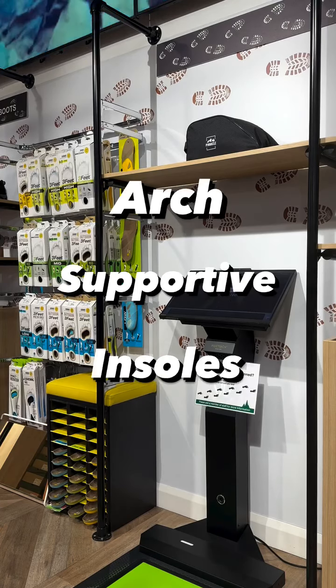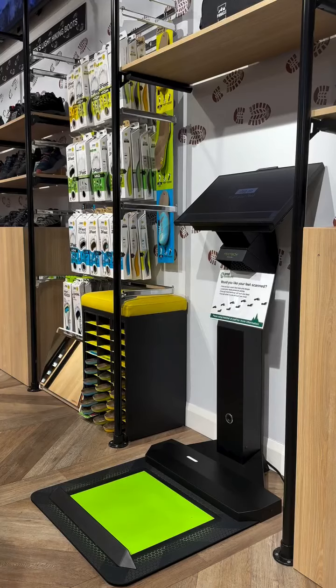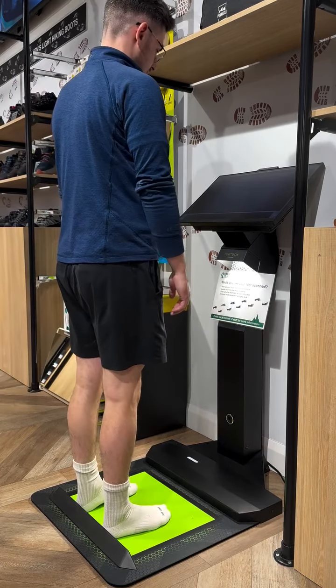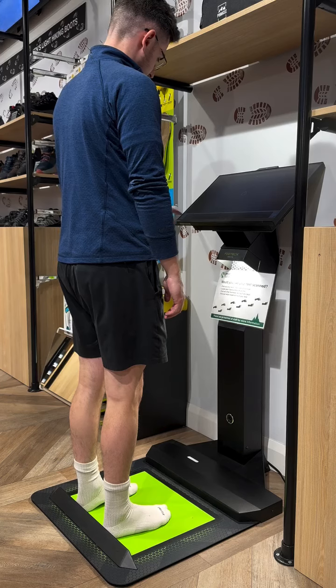Did you know we sell arch-supportive insoles in store? Here's how we fit them. First, step onto the green pad sliding your heels right to the back bar. This will center you on our CDAS machine.